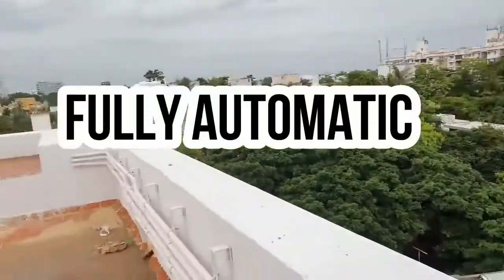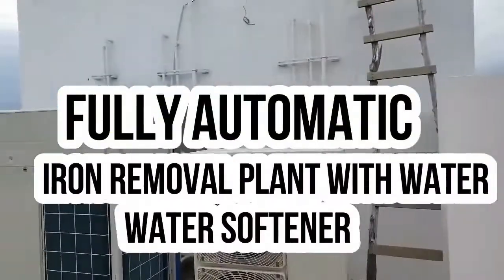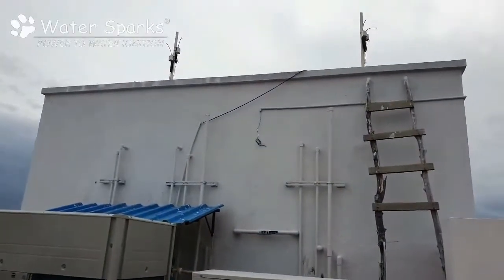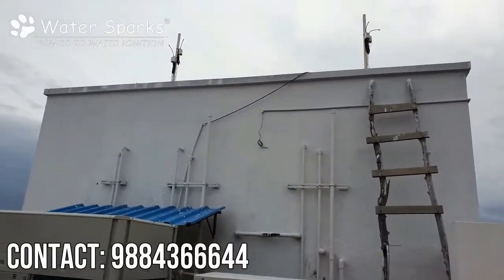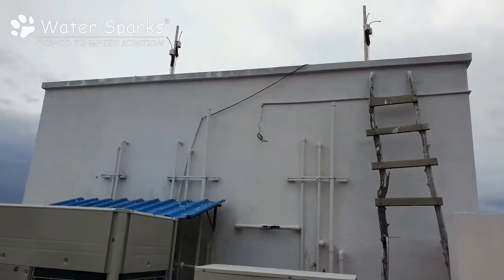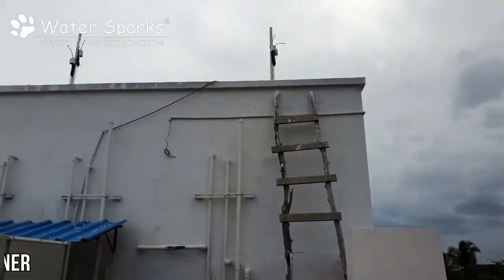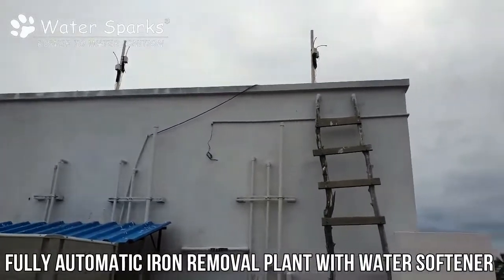Today we are going to see a fully automatic iron removal plant with water softener which we have done for a bungalow here in Chennai in Aaripuram. You can see two tanks on top — the left side portion of the tank is where the iron water gets collected and the aeration is also done. After the aeration, the water is passed through the treatment plant and then collected in the treated water tank.